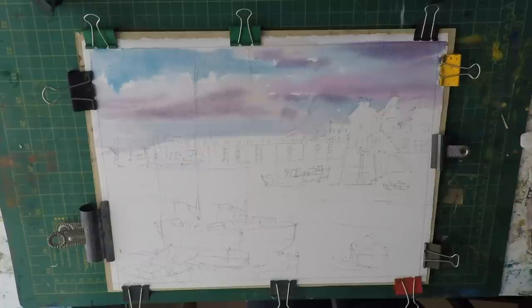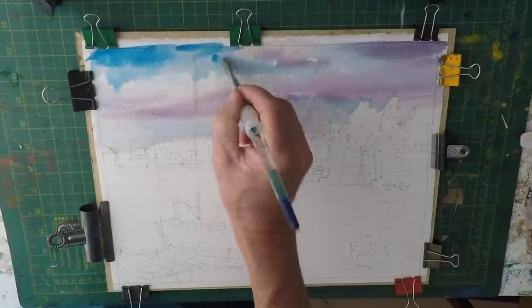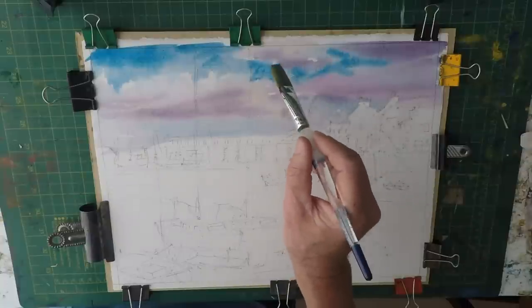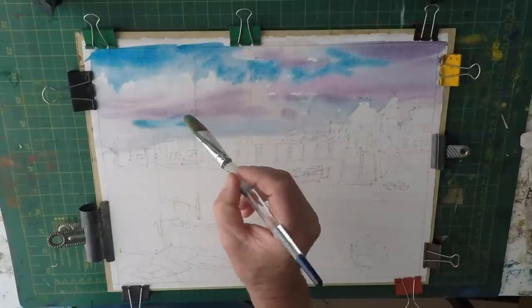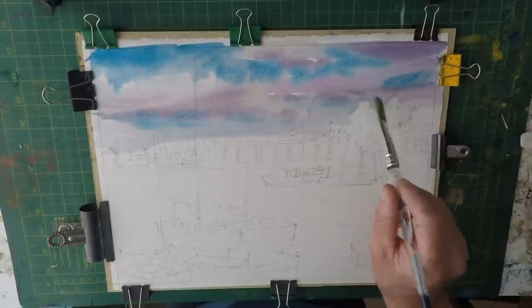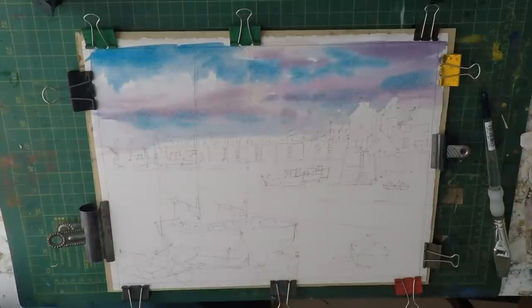As you do one bit, you realise another bit needs adjusting. You've got to remember these colours dry an awful lot lighter. I'm going to add a bit more blue in here and let that run down, just using the brush to dance around the page as they say — letting it fuse. That will actually dry quite a bit lighter than it is now. So I'm going to leave the sky alone and let that dry.